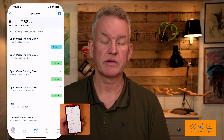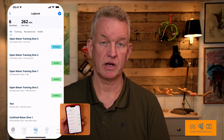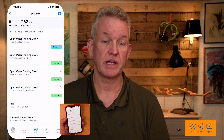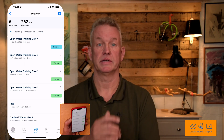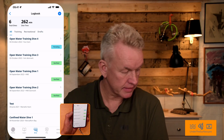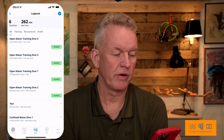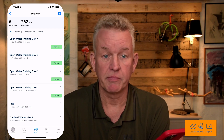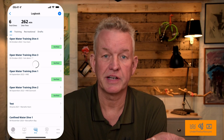But now you can see out in front that I have a pending dive, so I'm waiting for my instructor to verify that we did this dive. It's just about waiting. Oh, here it is — now Open Water training dive four is verified!